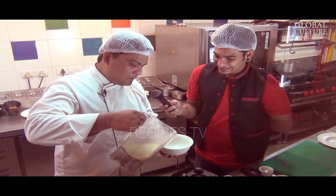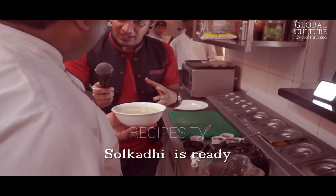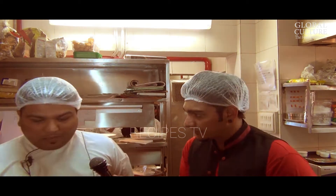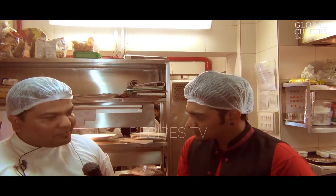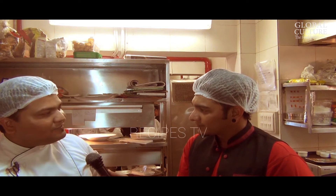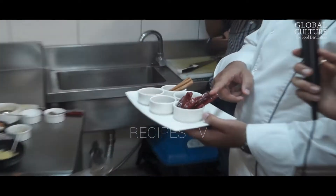This Sol Kadhi will work as our Panipuri shot. So friends, Sol Kadhi is done — now time for the second step. The Prawn Balchao. Balchao basically comes from Goa but it has a Portuguese influence. We use prawns because Goa has a lot of seaside, and that's why prawns go well with the Balchao.